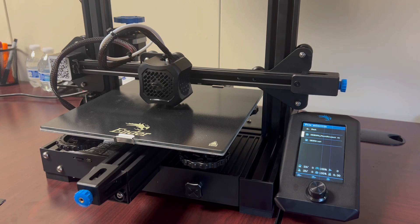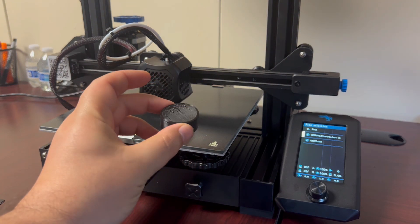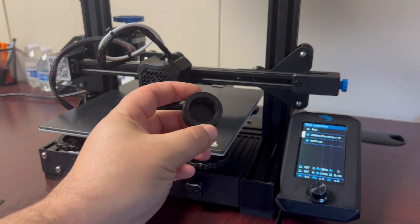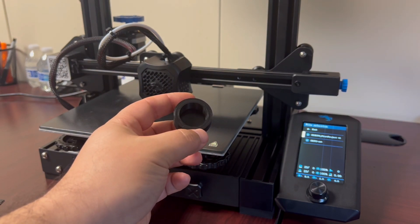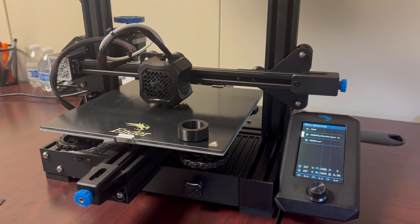If you print the design, this will be the result. I already printed this - as you can see it's the cup shape we designed, and this is the final product. I hope this video has been useful for you, thank you for watching.